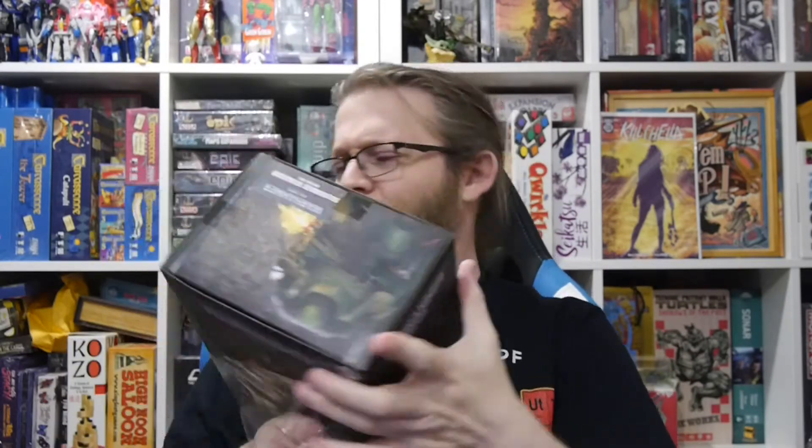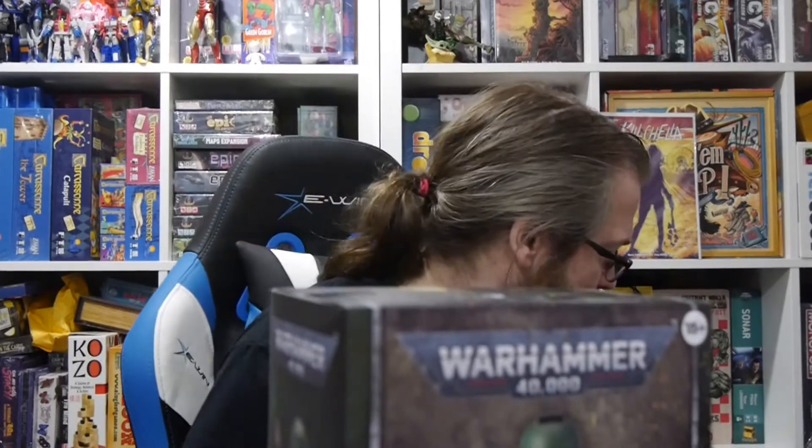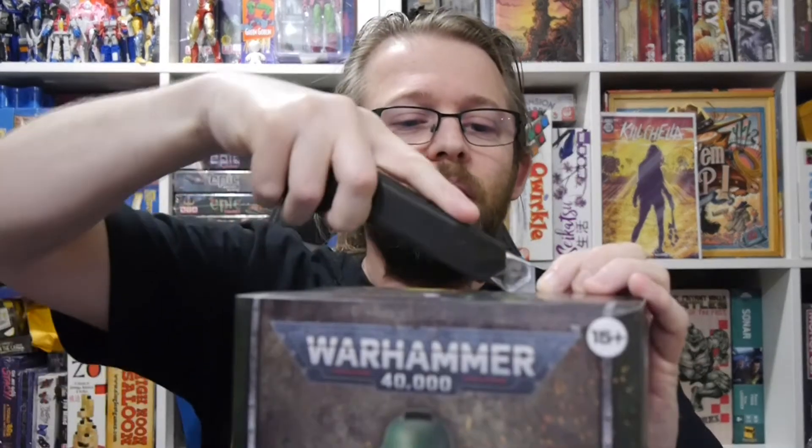We also have a White Scar figure that is coming out. I'm not sure exactly when that's going to be released, but of course it's ordered. So we'll have a review of that when it eventually is released.